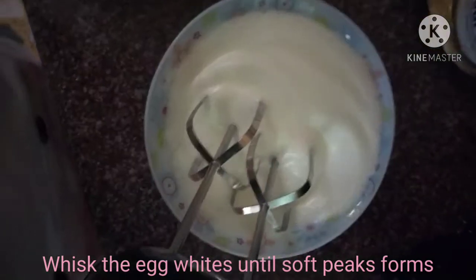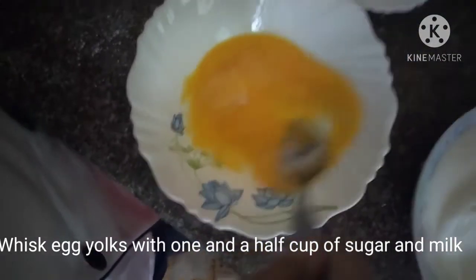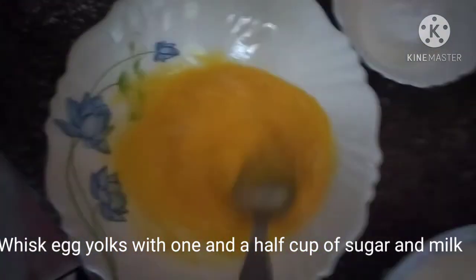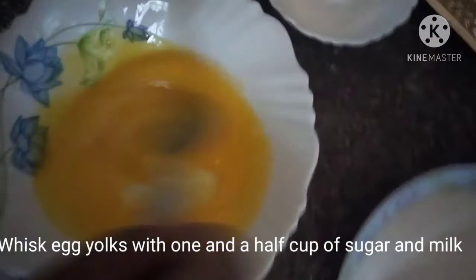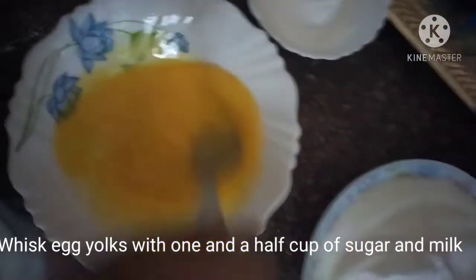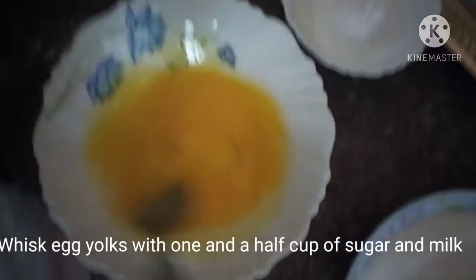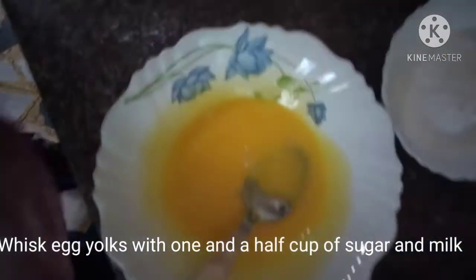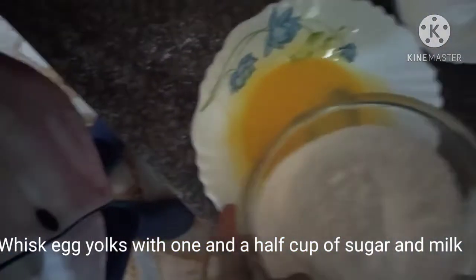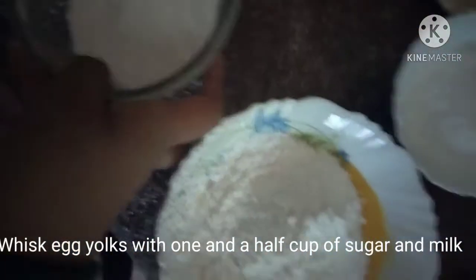Our egg whites have formed soft peaks. Now we have to whisk the egg yolks until they change to a light yellow color and increase in volume. We are then going to mix in one and a half cups of plain granulated sugar into the egg yolks.